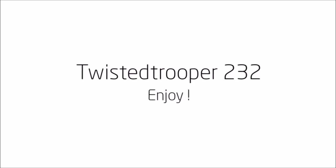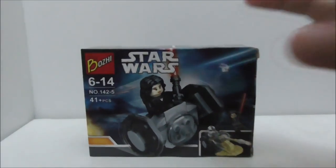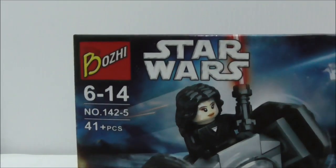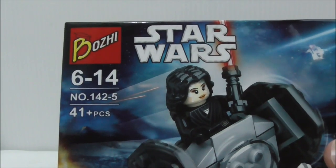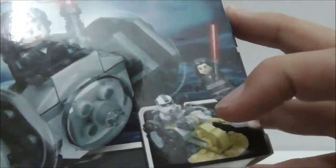Hey guys, this is Arzu here to review the LEGO Star Wars Freemaker Adventures set. This is the box right here, and as you can see it's recommended for ages 6 to 14. This is set 142, the fifth one in the series, and it comes with 41 pieces.